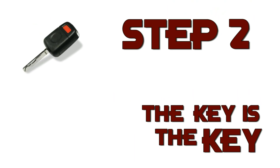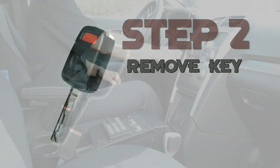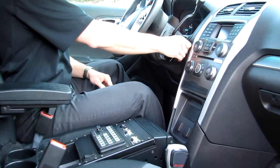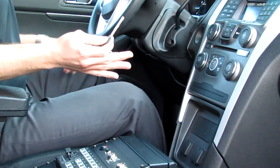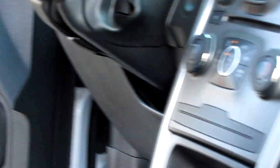Step 2 activates the anti-theft functions. The key is the key — the anti-theft protection is engaged when the key is removed from the ignition. It really is that simple. There are no additional steps for your officer to remember. Just remove the key from the ignition, exit the vehicle, and focus on the situation at hand.